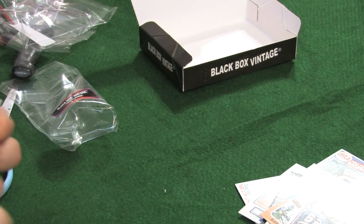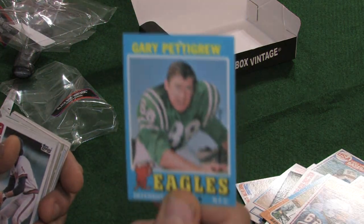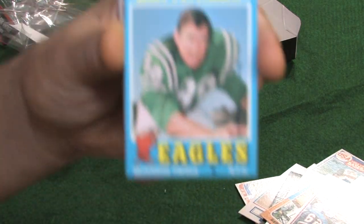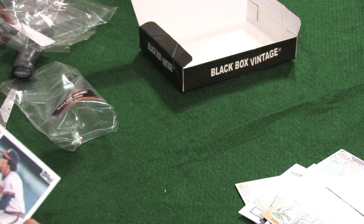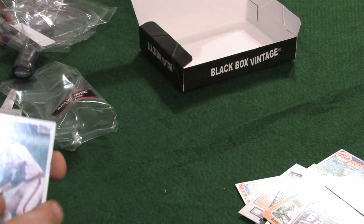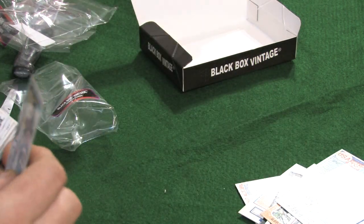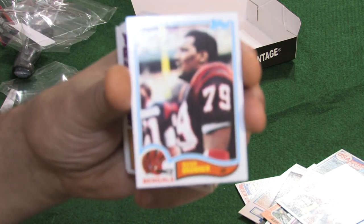We have a '71 Topps — Gary Pettigrew, a very nice looking card. '84 Topps — Rod Carew. We have an '83 Topps — Ross Browner.